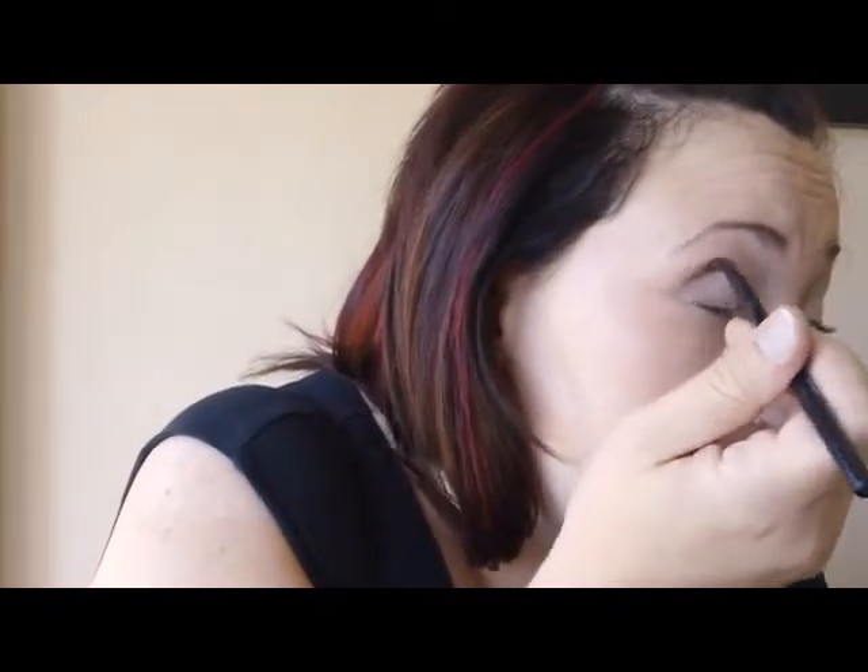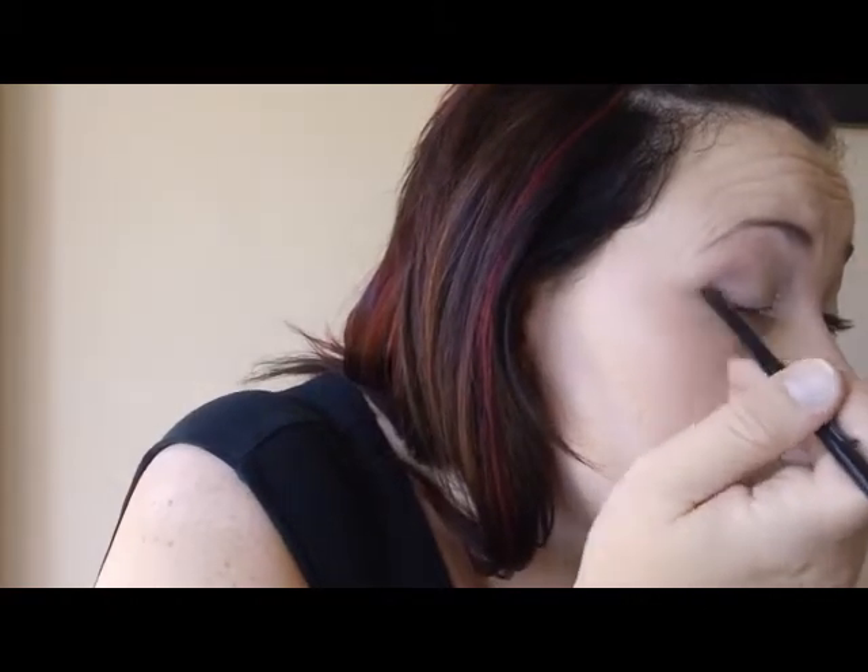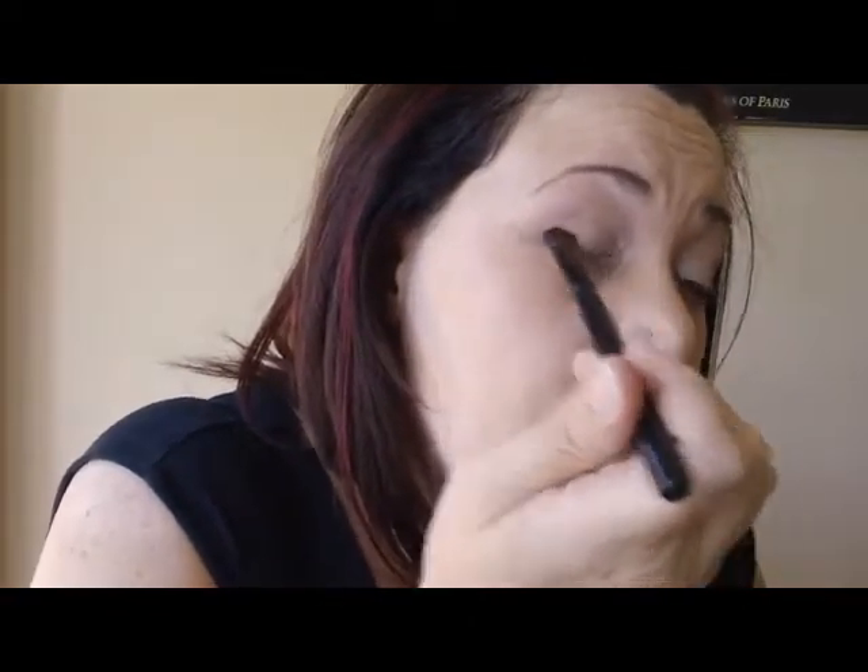Softly feather the color in. I'm just trying to create a simple depth in the corner to add emphasis, then sweep it in a V motion as well. You're going to want to blend this out. I like to take the first brush again and go back in to feather that line and soften it so it blends nicely.